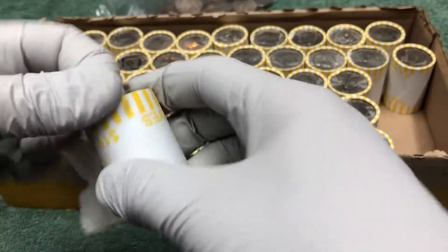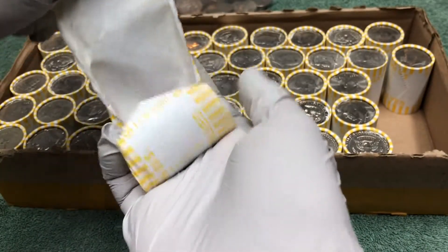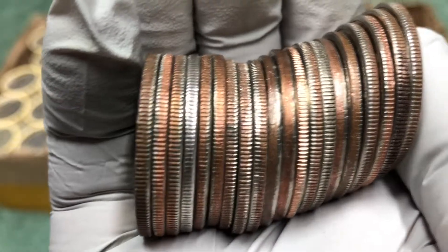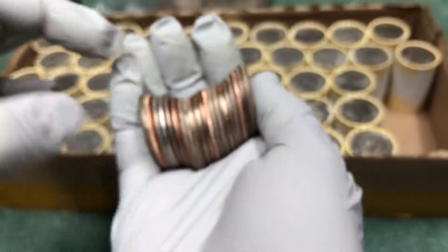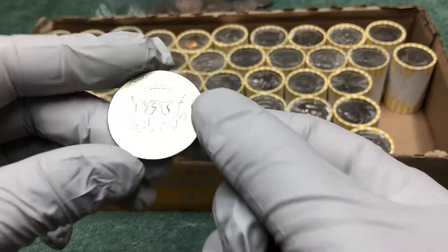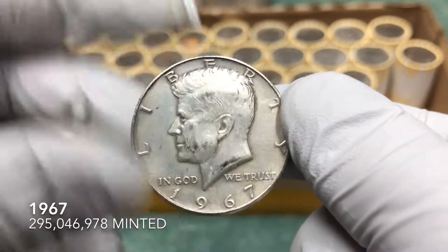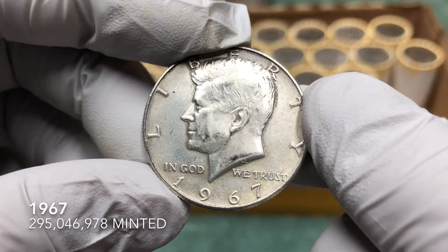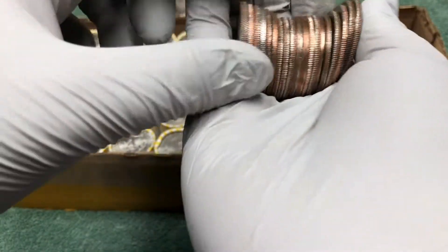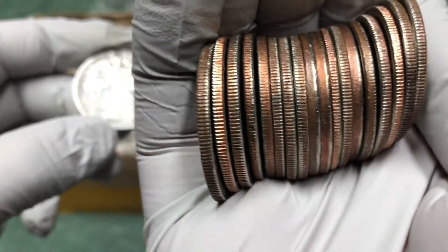First roll silver — that's hopefully a good sign. One, two — let's start with this one because it looks like it's a 40-percenter, got some wear to it though. 1967, another one of those. Nothing else in the roll.